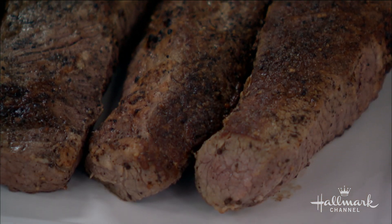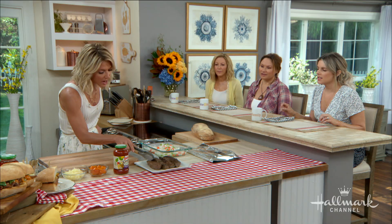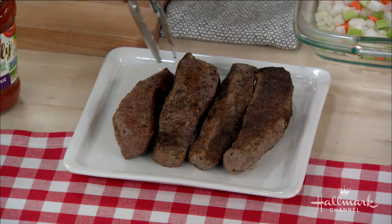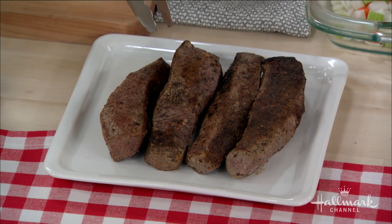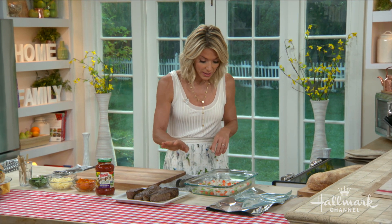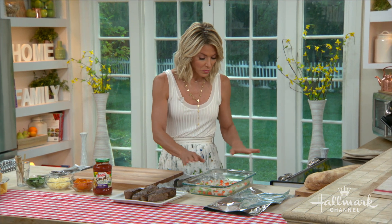Don't worry about them getting tough or overcooked — it's not going to happen. Look how big and thick this piece of meat is. You're really just getting that color on the outside for four to five minutes on each side, and it's going to give it that extra flavor.